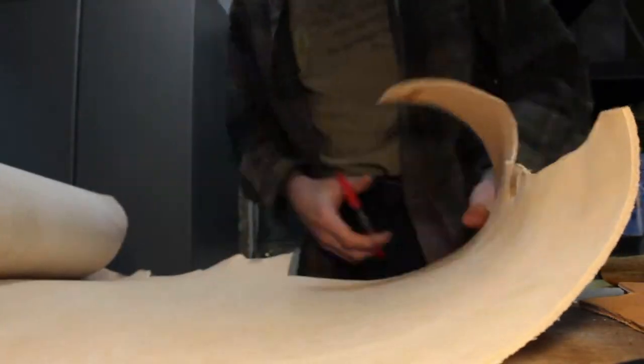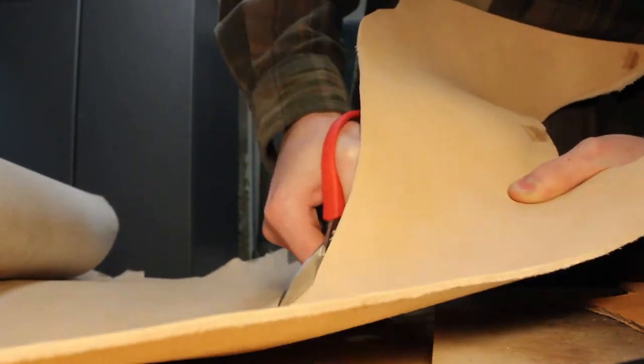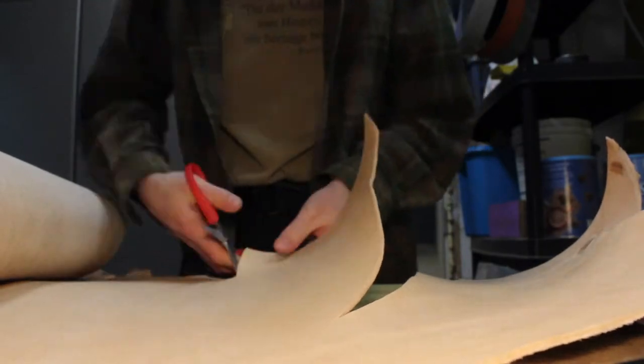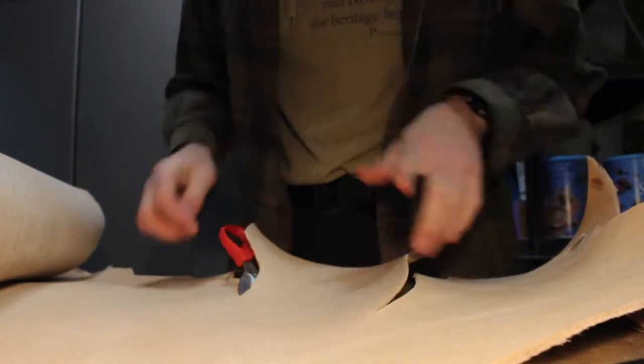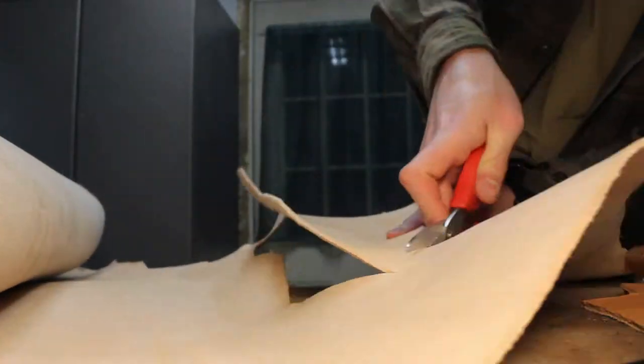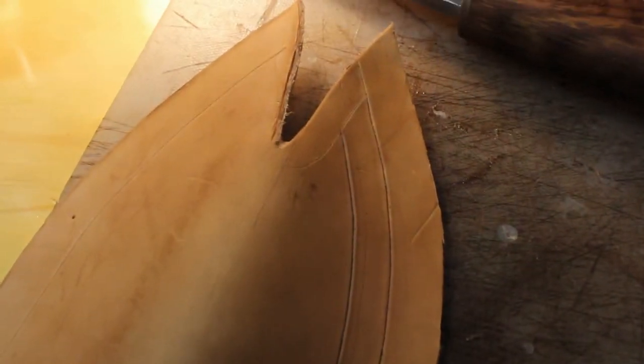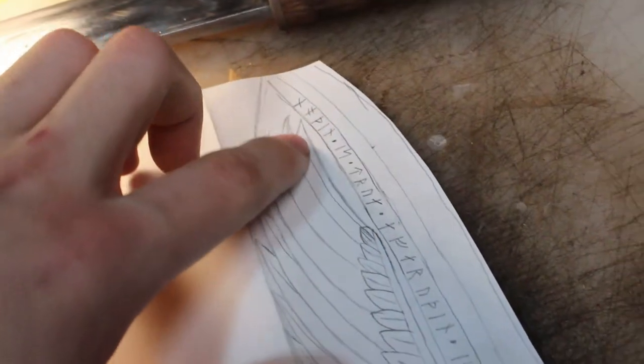I used a pencil and you can kind of see a big line traced on my piece of leather. I've got my border lines all tooled in with a little swivel knife. Between those two parallel lines will be my runic writing. It's coming together nicely.